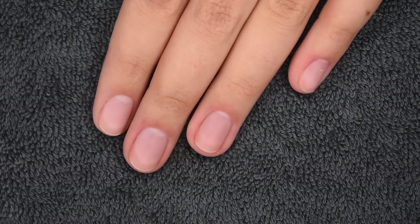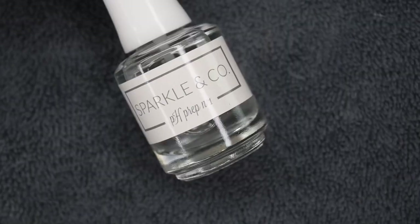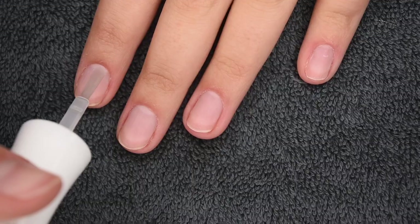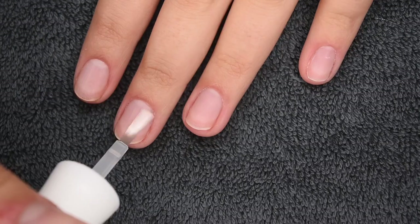I'm going to be starting off with my clean and prepped natural nails and going in with a thin layer of my Sparkle & Co. pH Prep Liquid. This is going to dehydrate the nail surface and prep it for the dip application.